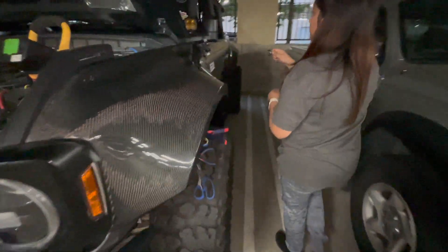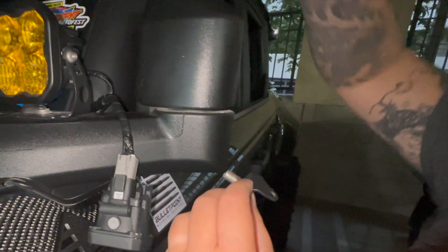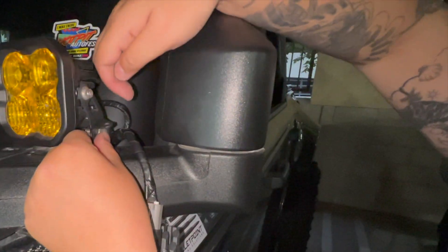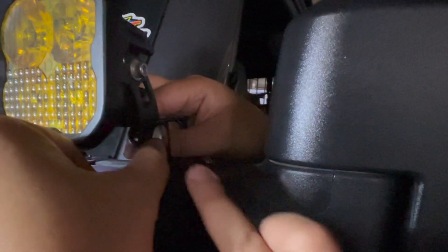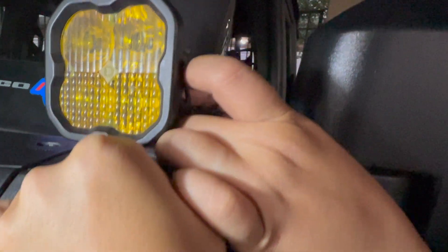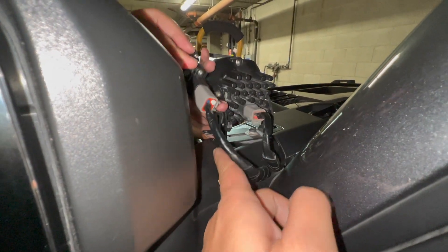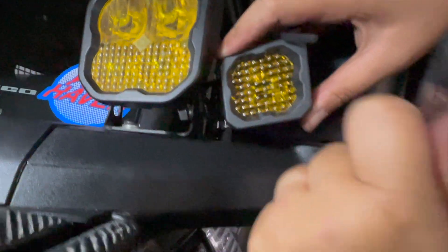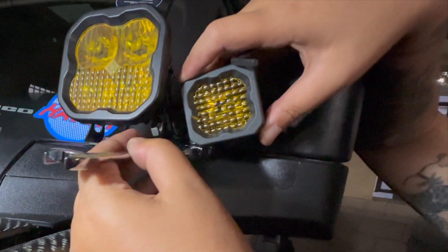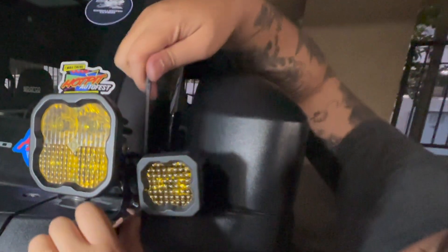We are now going to put the bracket right here — this is just a temporary spot. Put this one in first, down there. This is a little tricky — putting the washer and screw in. We just finished putting the screw in the bracket and are now putting the lights in the bracket and screwing it down. You'll need an allen wrench and another tool for this.